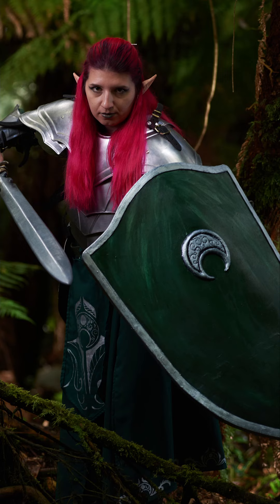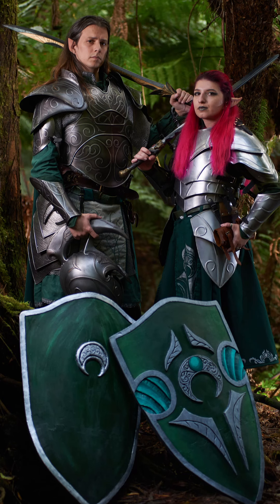We'll also reveal to you some tips and tricks of the trade to help beautify that shield as best it can be.